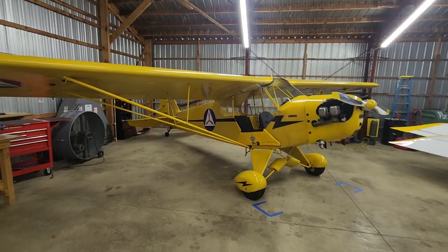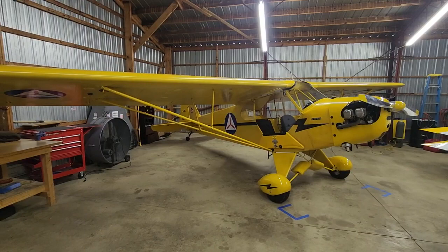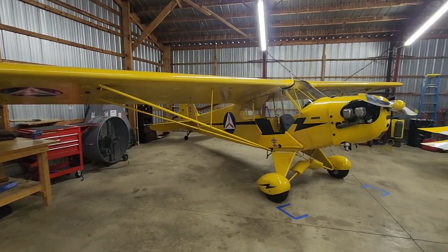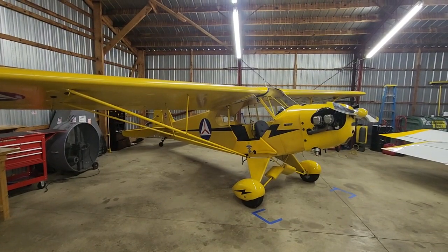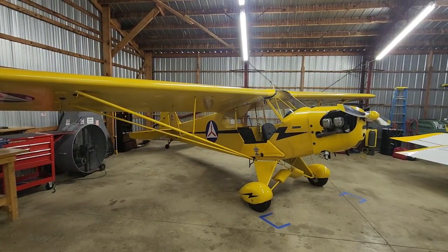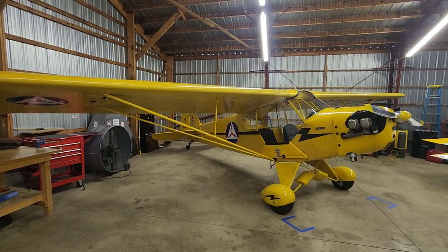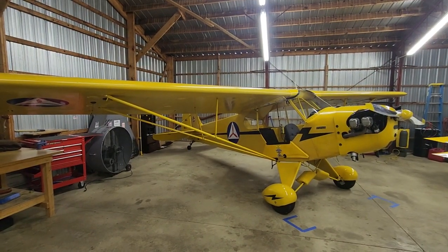Hey guys, Brian here with the Coastal Patrol Cub. I thought it'd be fun to do a little video today, just kind of talking about the cub in general, explaining a little bit about what the airplane is, what I have here, and kind of how everything got started with the Coastal Patrol Cub.